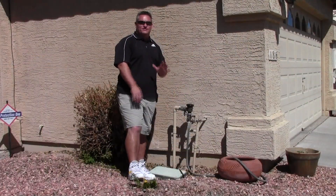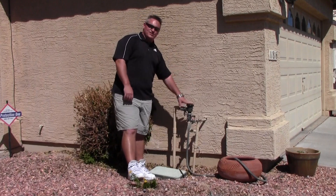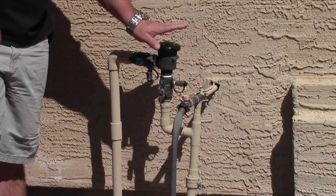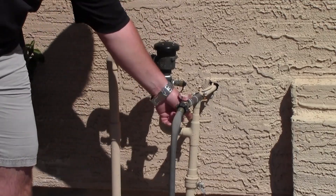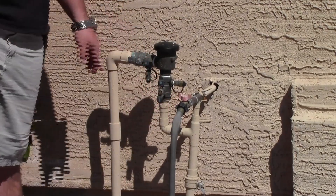We talked about the water meter. Now we're going to talk about the second major component of an irrigation system. This here is a backflow prevention device. It is to keep water separated — contaminated water from potable water — preventing anything from being back-siphoned from the landscape into your potable drinking water and into your house.